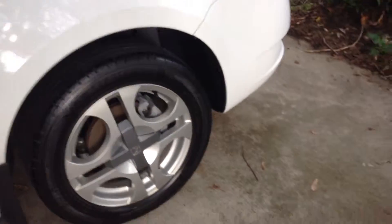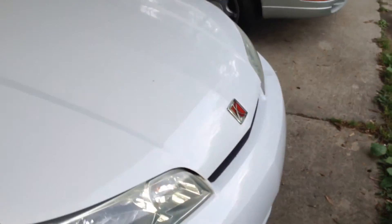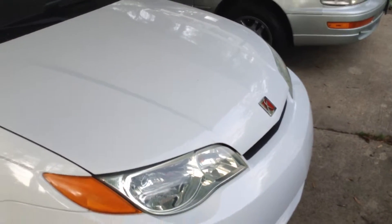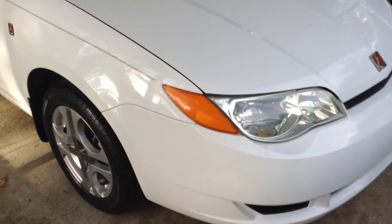Very pleased. On my YouTube page there is a dated picture of the car with the new wheels on it. Anyway, this is a short update showing the new Ion 3 alloy wheels on my 2003 Saturn Ion 2. Thank you all for watching and I'll catch you in the next one.